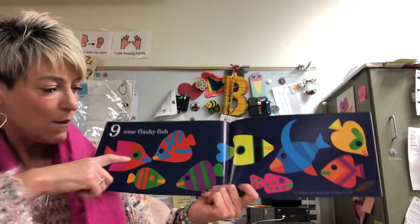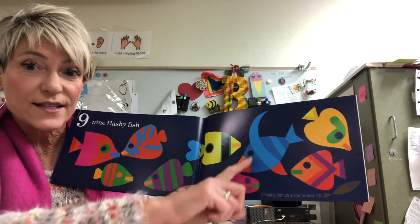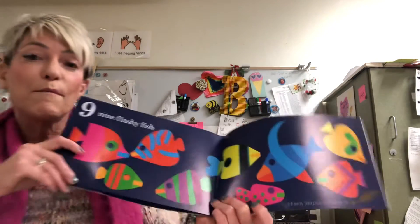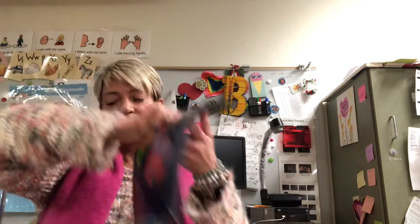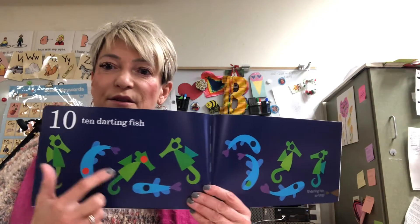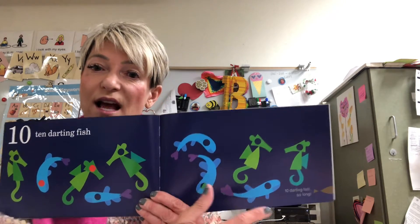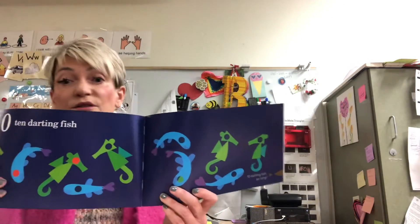Nine flashy fish — one, two, three, four, five, six, seven, eight, nine. Plus me makes ten. Ten darting fish — one, two, three, four, five, six, seven, eight, nine, ten. Ten darting fish, so long.